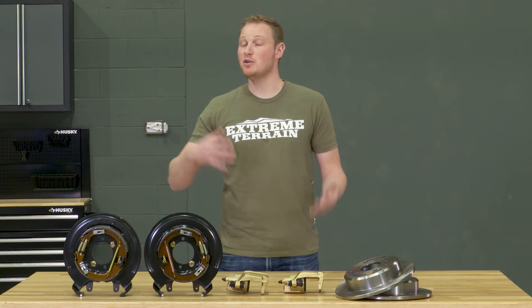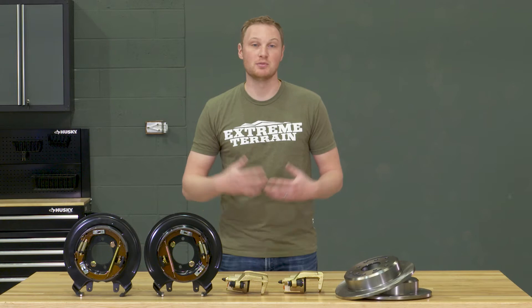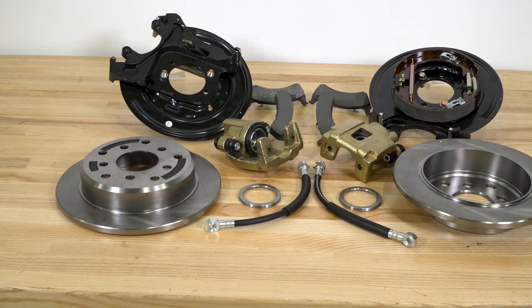And finally, depending on what wheels you have, you may or may not have some clearance issues with the calipers, and you may or may not need to get some longer wheel studs.